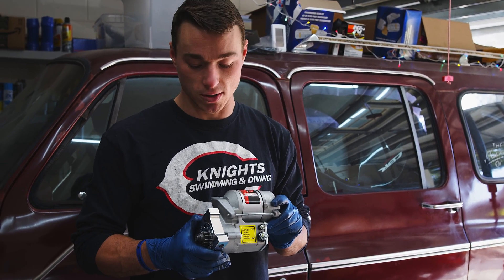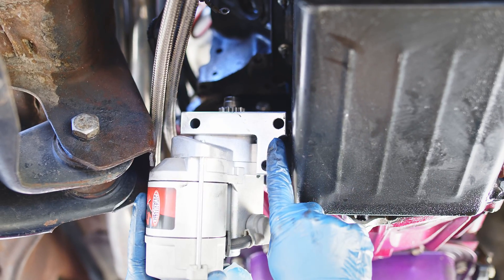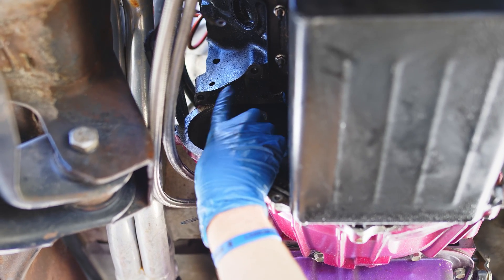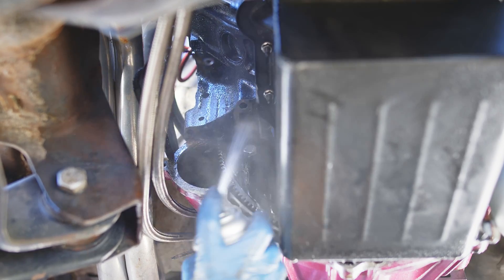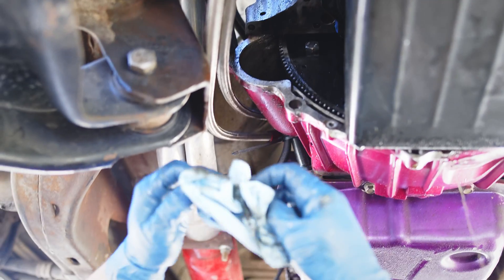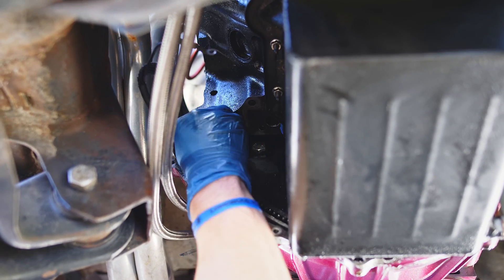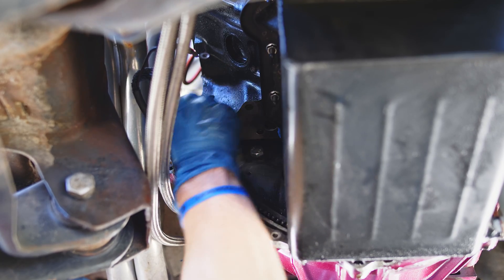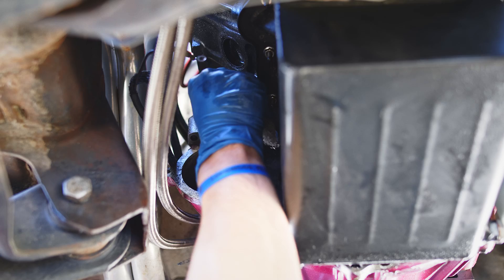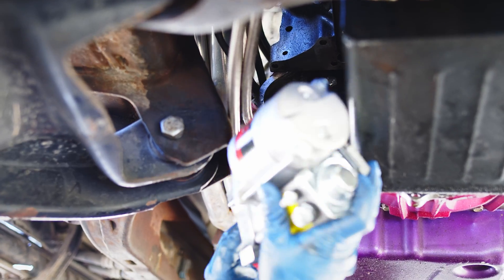Now we're going to get the new one installed and check clearances, and hopefully everything lines up. If not, we'll go through the procedure to get everything into the right clearance. First thing: the starter is grounded by its housing — this metal piece sits flat against the block, and that's how it grounds. There's no ground wire, so we want to clean that surface up as best we can. We've got some brake cleaner — look at all that gunk coming off. That inhibits the ground and has probably contributed to why we've gone through so many starters. For good measure we'll scuff it up with a bit of steel wool to get any remaining particulate off.